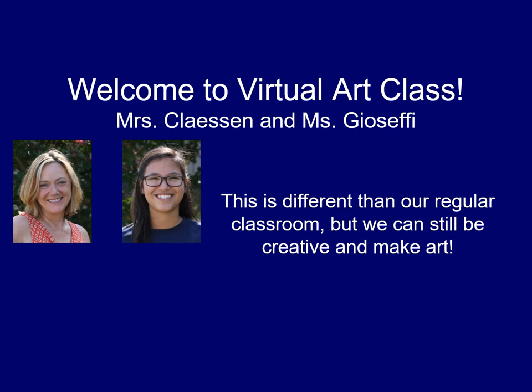Hello everyone and welcome to virtual art class. This is Mrs. Clausen and I will be teaching it with Miss Giuseppe. This is different than our regular classroom but we can still be creative and make art.